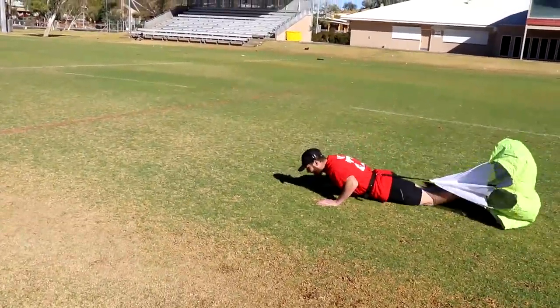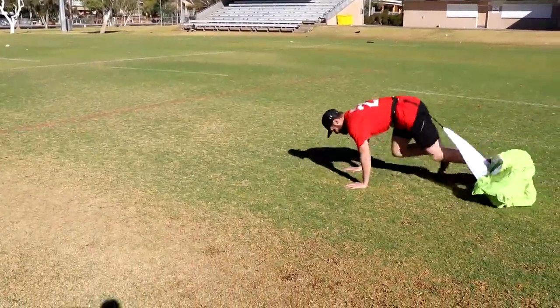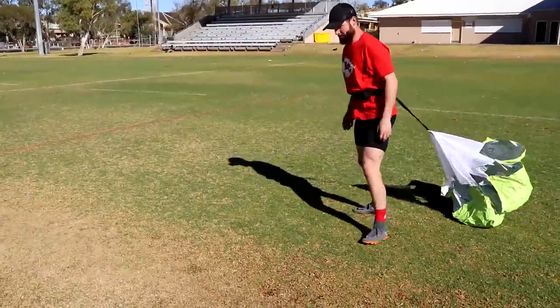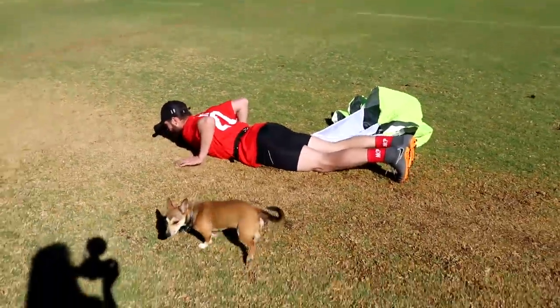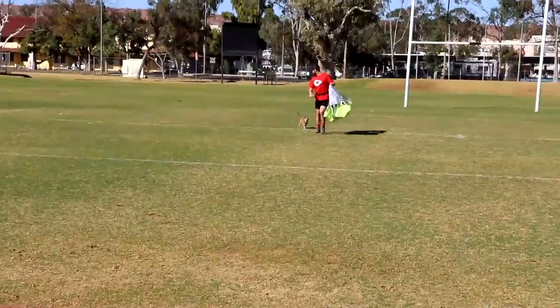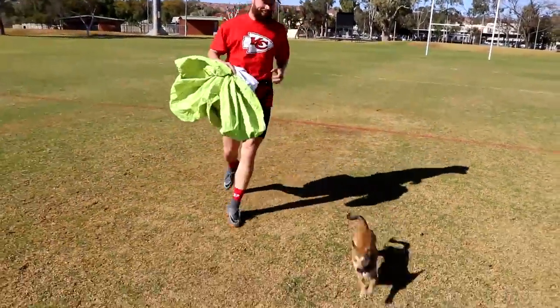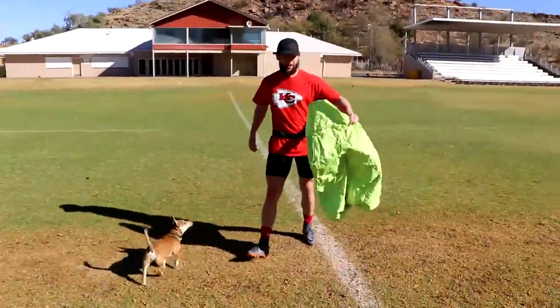All right — no no no no, Rocky! What is this grass? Rocky, come here! Up she goes. One more, one more and then that's it guys — we know what we're doing. We can come down at any point and train.